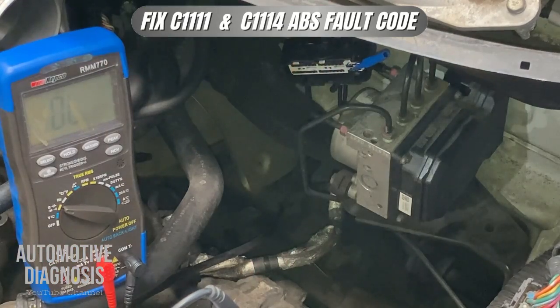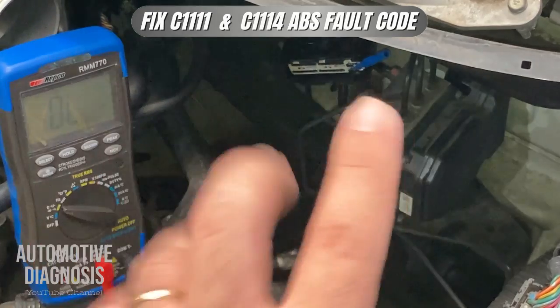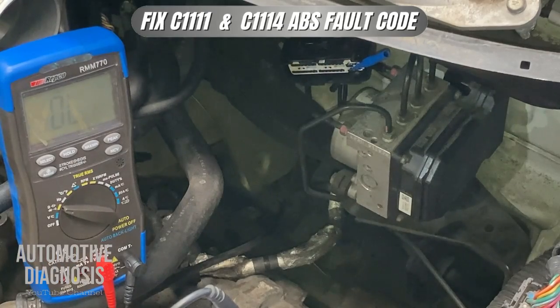So this was the procedure for inspecting the ABS system if you have fault code C1111 or C1114. You need to check the two high amp fuses first, then check the power supply on the ABS module connector — two battery voltage pins and two ground pins must all be inspected. If you find a problem at any of these steps, fix it: change the blown fuse or inspect and repair the wiring.